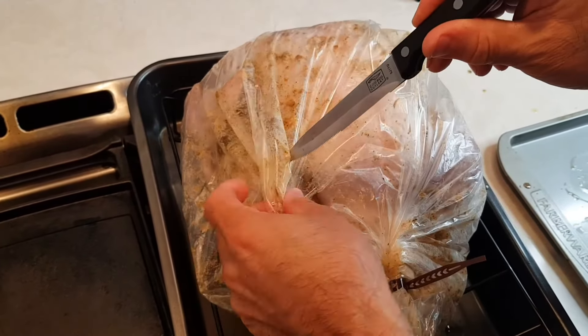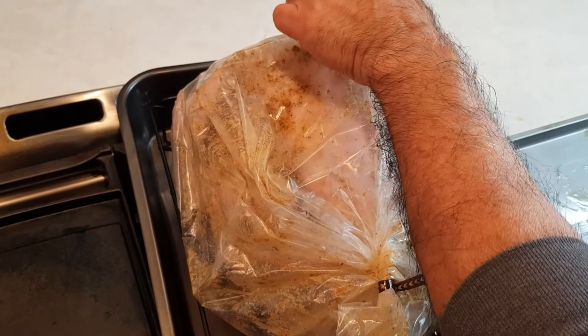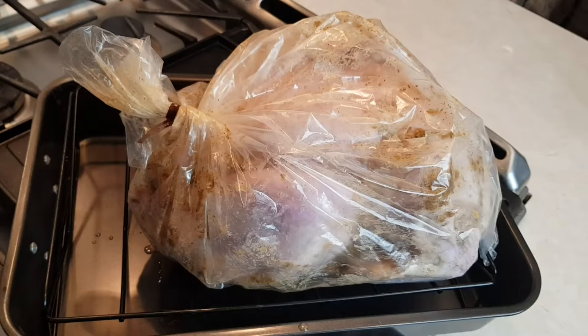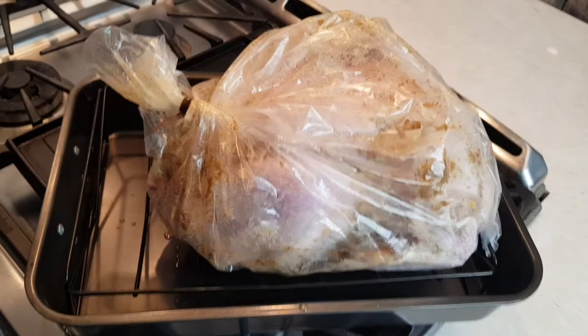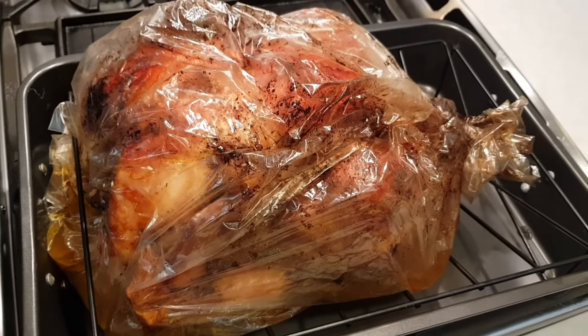Per the box on the bag, you put six half-inch slits to allow for ventilation. You want to put those on top — you don't want any juice to start dripping if you go too far down. Turkey's ready to go into the oven at 350, so let's get going.